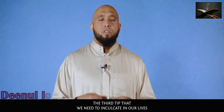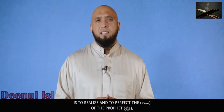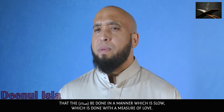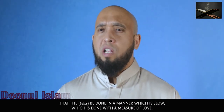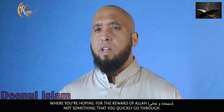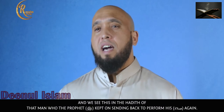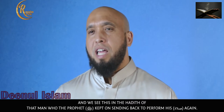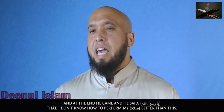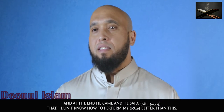The third tip is to realize and to perfect the salah of the Prophet Sallallahu Alaihi Wasallam — that the salah be done in a manner which is slow, done with a measure of love, where you are hoping for the reward of Allah, not something you quickly rush through. We see this in the hadith of the man whom the Prophet Sallallahu Alaihi Wasallam kept sending back to perform his salah again. The man eventually said, 'Ya Rasulullah, I don't know how to perform my salah better than this.'